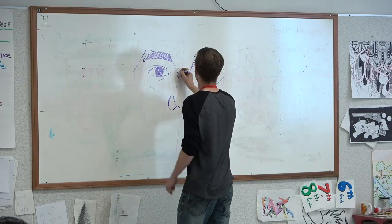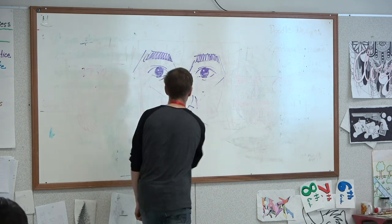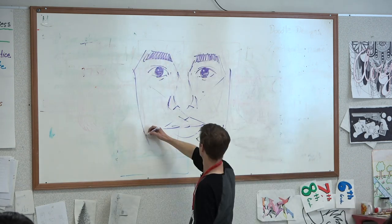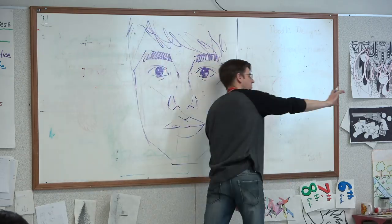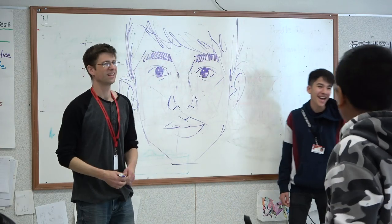I drew a quick picture of Ricky. Okay, come on over here Ricky. You guys have to be the judge. The moment at the end I finally draw the outline around the face — it's coming together at the end — and we draw the outline and then I hear the class say, 'Oh, it's Ricky.'